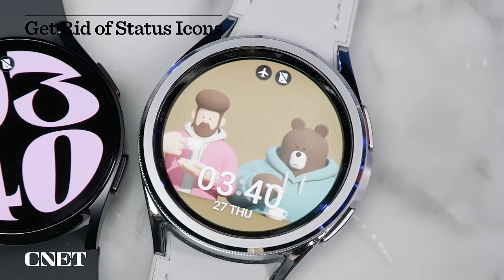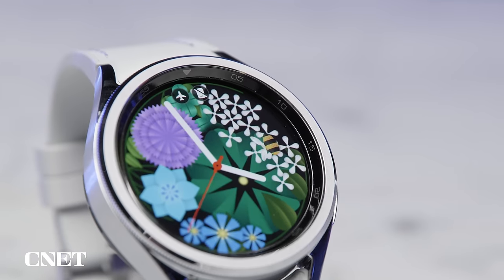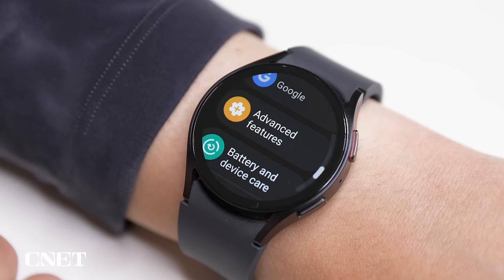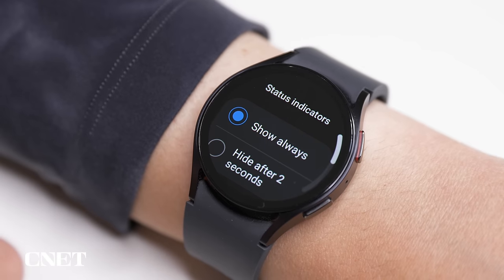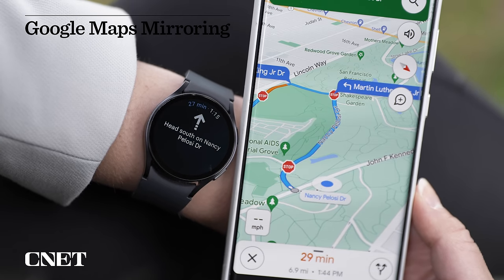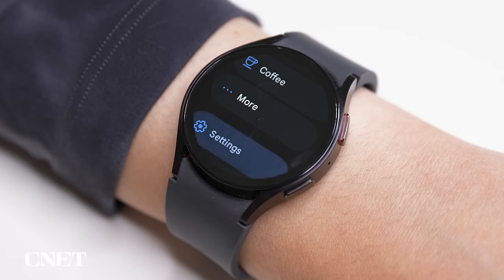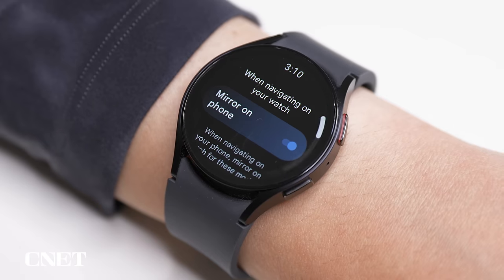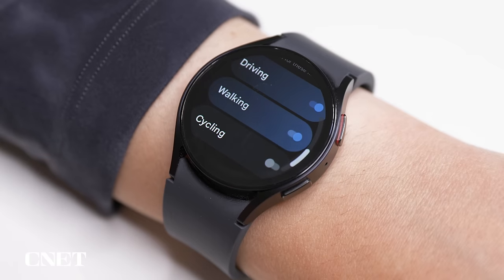I get pretty tired of seeing status indicators on the watch face when I'm using, say, power saving mode or I am separated from my phone. You can turn them off in Settings, Advanced Features, Status Indicators, and select Hide after 2 seconds. Your watch can also give you the same turn-by-turn directions from your phone in Google Maps on your wrist. Just open the Google Maps app on the watch and scroll down to Settings, Mirroring, turn that on if it's not active, but also make sure to scroll down a little further and select Driving, Walking, Cycling, or all three.